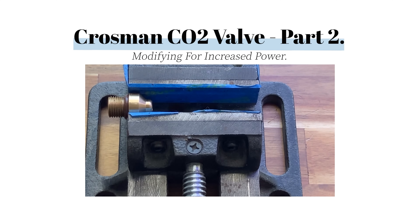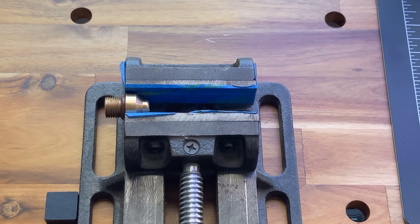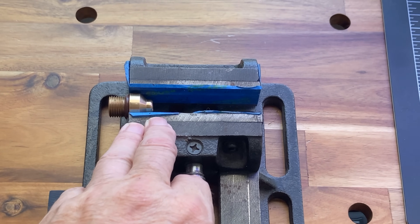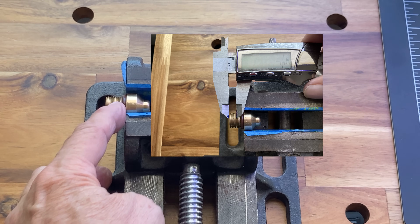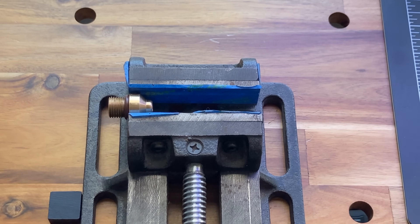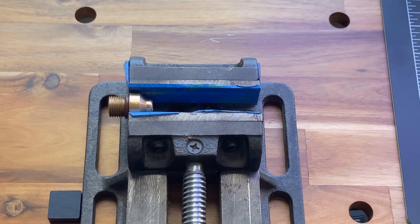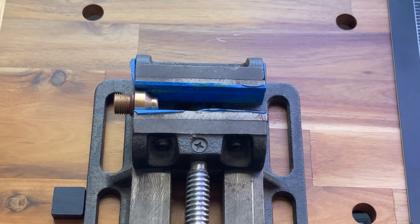Hello and welcome to Al's Airguns. This is part two of our series on modifying Crossman CO2 valves for additional power. Here we've removed the top of the two-piece valve and we have it installed in a vise. I'm going to take approximately a quarter of an inch of these threads off in order to increase the internal case volume of the Crossman valve. That will allow it to store more CO2 in each charge, which will then be released when the hammer hits the valve, giving us more gas to propel the projectile down the bore, increasing the speed and thereby the power with each shot.